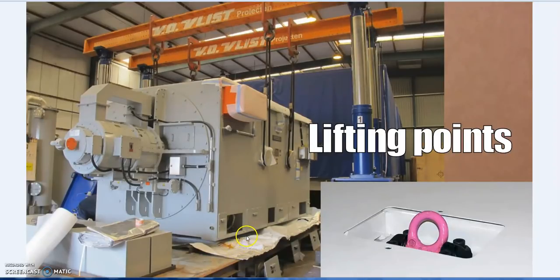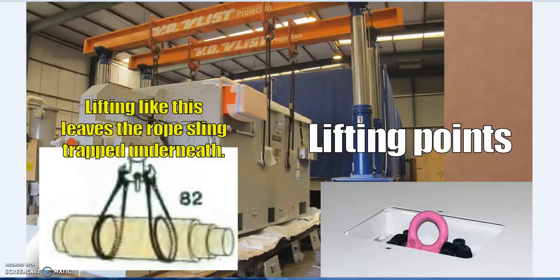Once you lift something up, you want to set it down without a rope, sling, or chain stuck underneath — that's an important feature of handling bosses. If you lift with a rope there, the rope gets stuck once you set it down.